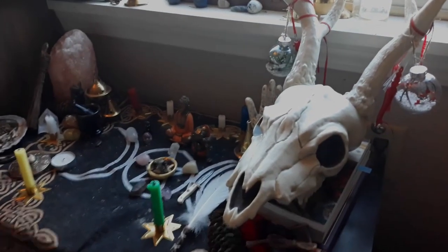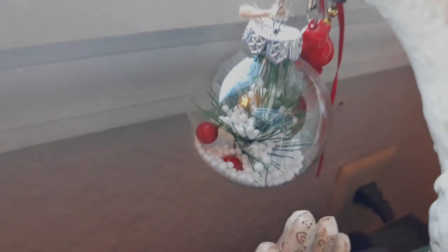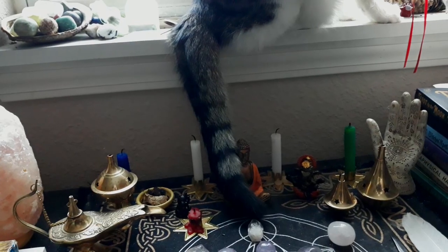My altar needs cleaning as well. I've gotten busy and neglected it, which is so disrespectful. There are old Christmas ornaments, wax stains, and cat fur and litter. Gee, I wonder why.